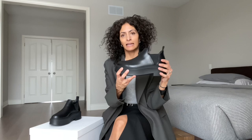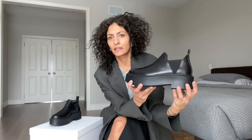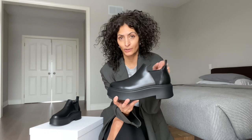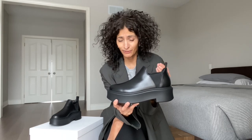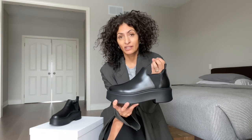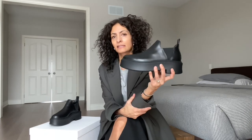Getting in and out of this boot is a little tricky if you have a high instep. They have elasticated sides and a pull tab — you're going to employ all these tools to get your foot in and out. I have a very narrow, relatively flat foot and I still had to use a little effort to get my foot in. It's meant to be that way because it's meant to be a sleek, fitting ankle boot.